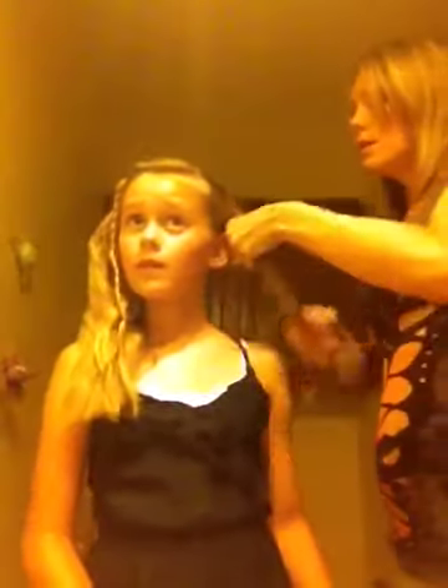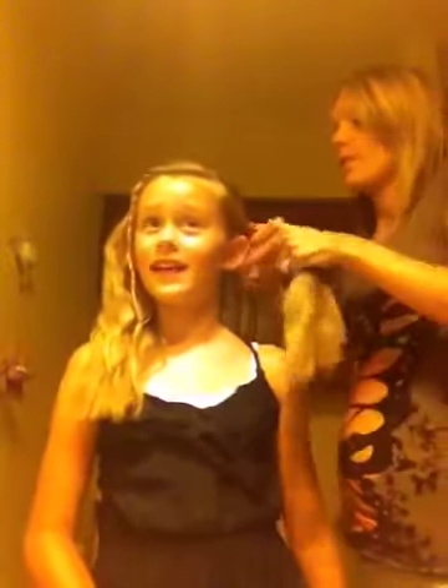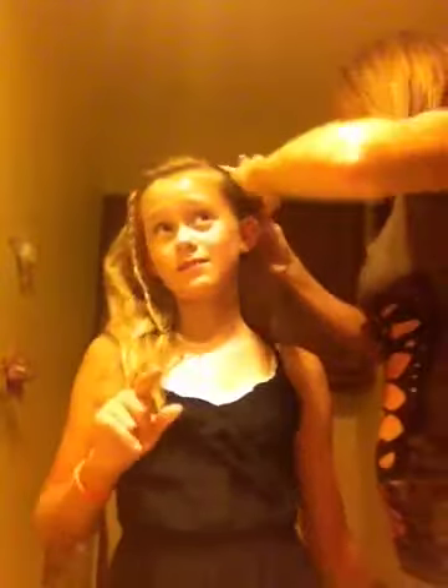I'm going to make two ponytails and braid each of the sides. I'm going to put pigtails in first. It doesn't matter how high you want it — we like to use ponytails first because it doesn't pull on your hair. These ponytails are little light ones that don't pull tight.